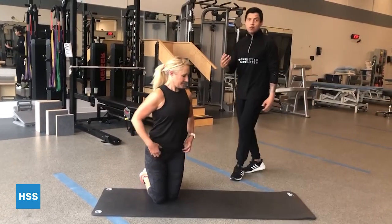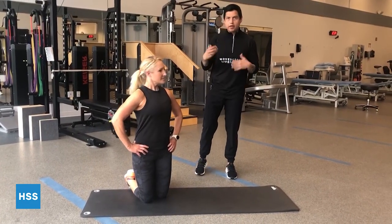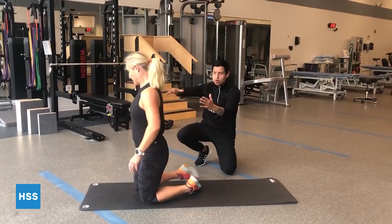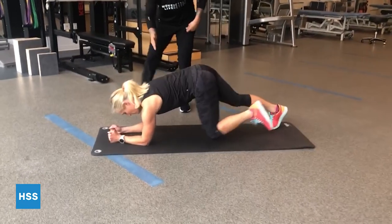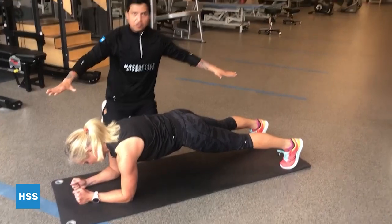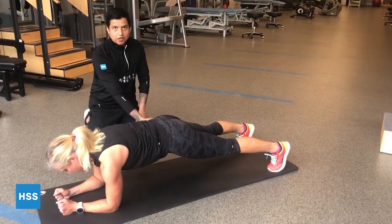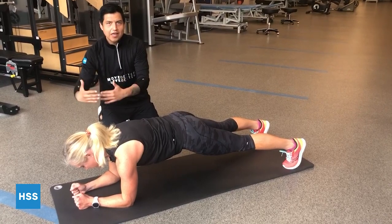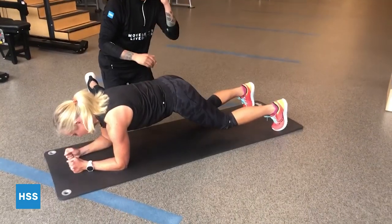Now we're moving to the core. In order to transfer power — especially if you're throwing — down the kinetic chain, you have to have a strong and stable core. We're going to start with a plank. In a plank position, lay down on your belly, make sure your elbows are right underneath your shoulders, maintain a nice long posture with a neutral spine. Brace the core and engage your quads. Hold for 10 seconds, progress to 20, and you can even progress up to 60 seconds. If this is too hard, you can go down on your knees for a modified version, focusing on keeping the hips almost in line with the shoulders.